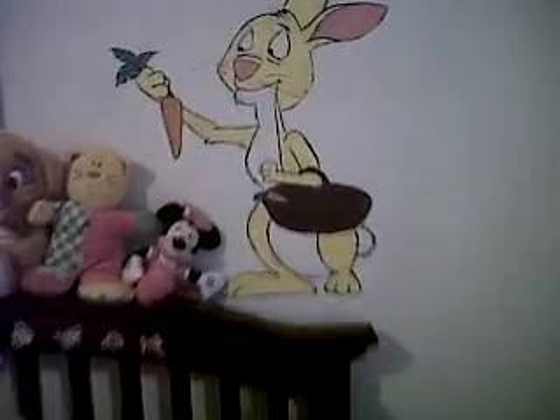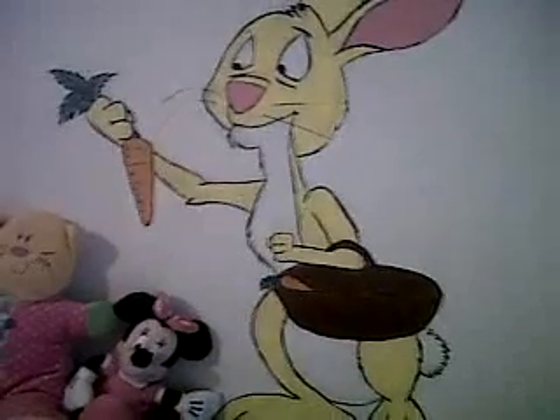Say hi sweetie. Hi! There is the rabbit I painted. None of this stuff was done with stencils or projectors — just letting you know it's all freehand. There is the rabbit.